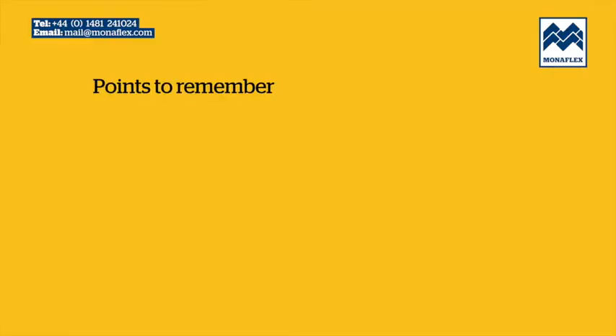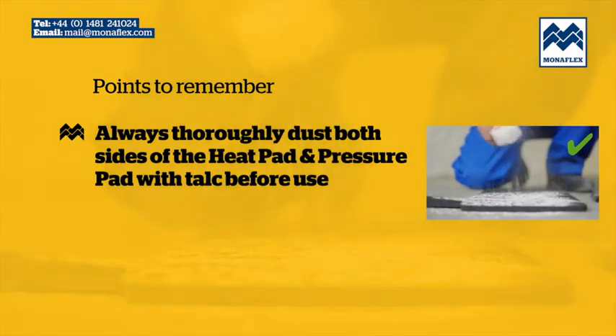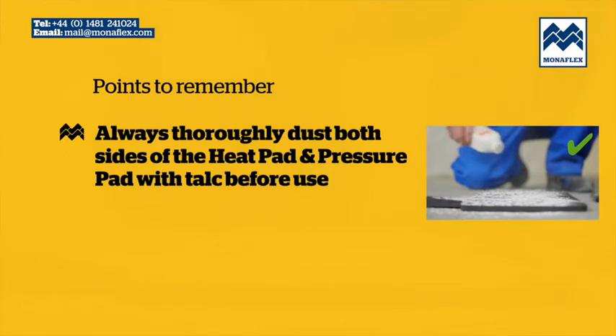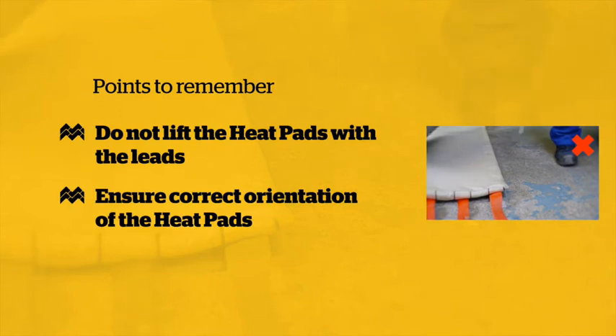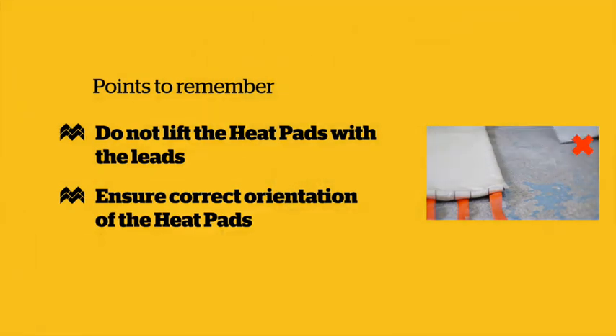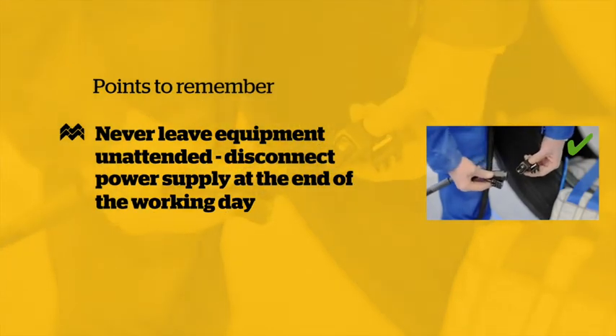Points to remember: Always thoroughly dust both sides of the heat pad and pressure pad with talc before use. Do not lift the heat pad by the lead. Ensure the heat pad is installed in the correct orientation. Do not leave the equipment unattended. The power supply must be disconnected at the end of the working day.